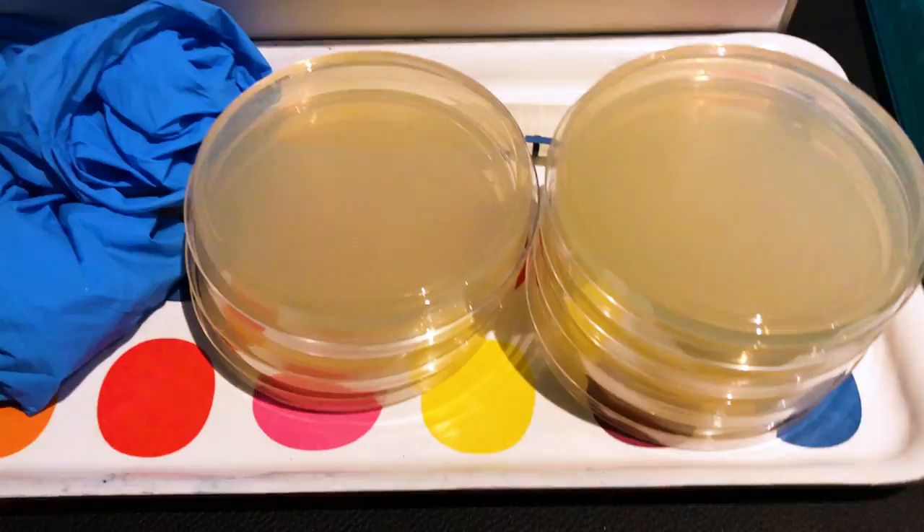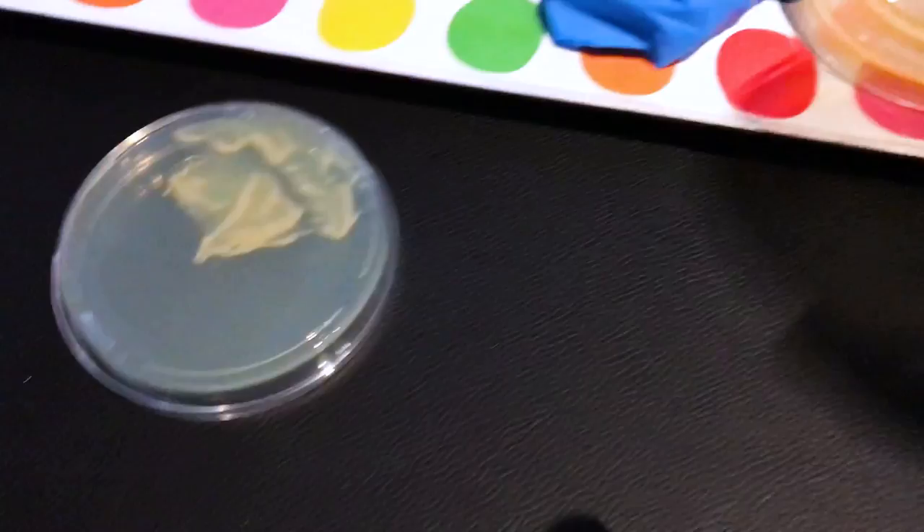Now we leave it overnight. The next morning I practiced my pipette technique and then examined the agar plates that we left to set the night before.